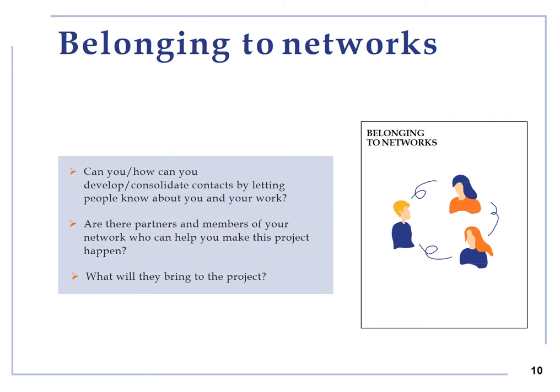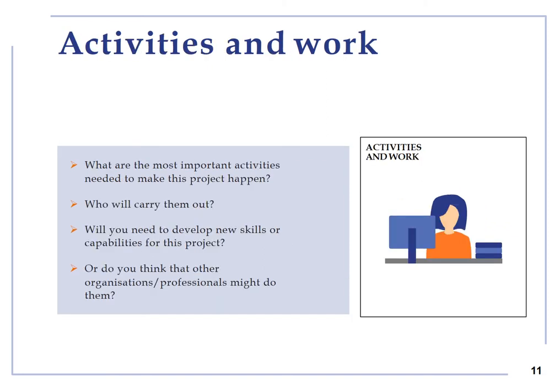Belonging to networks: this theme will help you explore the useful networks you currently belong to or you might join that can provide contacts and resources to create, develop, produce and promote your project. Activities and work: this theme will help you reflect on the main activities and workflow of your project such as research, preparation, production, marketing and reviewing.